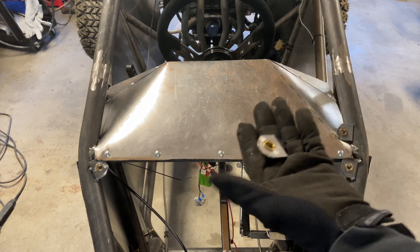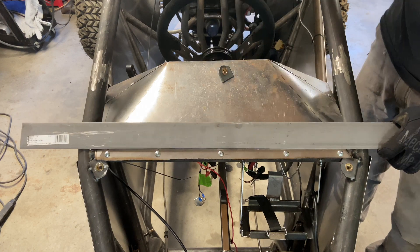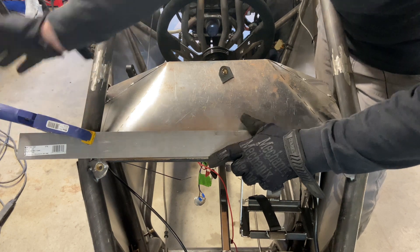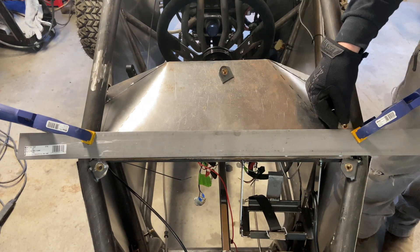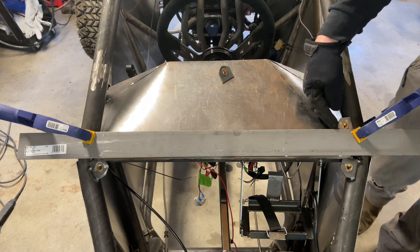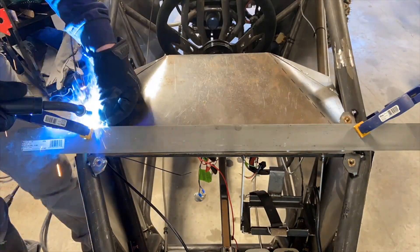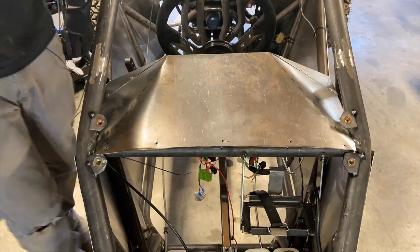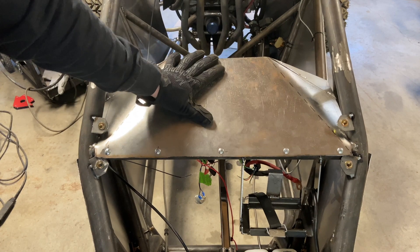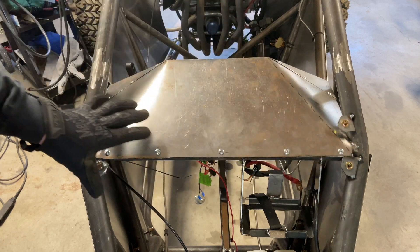I've got my little tabs made. What I'm going to do is run this right across but I need a section that I can align so they're straight and pretty. Just tack it right there and then see if I can get the dash out. If I get the dash out, these are going to be our mounts. Success! The dash came out easily, so now I'm just going to weld these in, add another tack, and keep driving on.